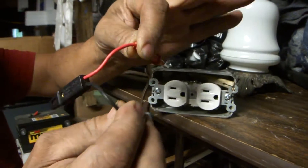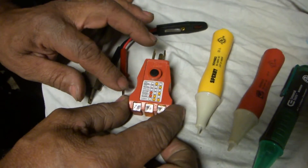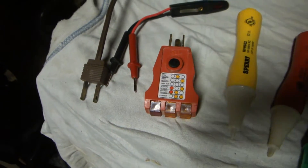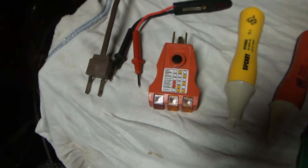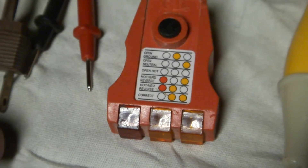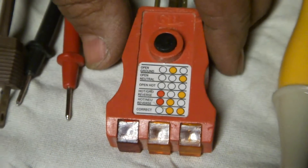Now here is a GFI tester. It has different lights on it, and here's a scale to show you where your circuits are. If these two lights are on then it's correct. I'd like to bring that over to the wall and show you how that works.